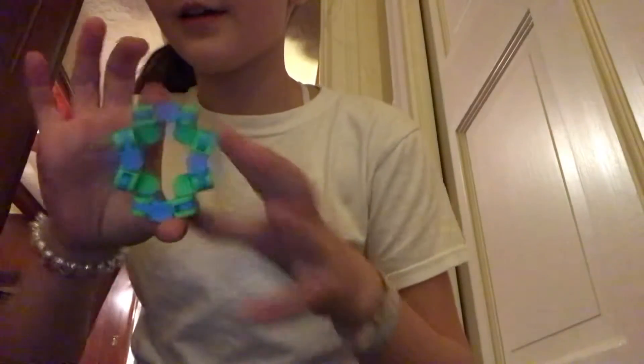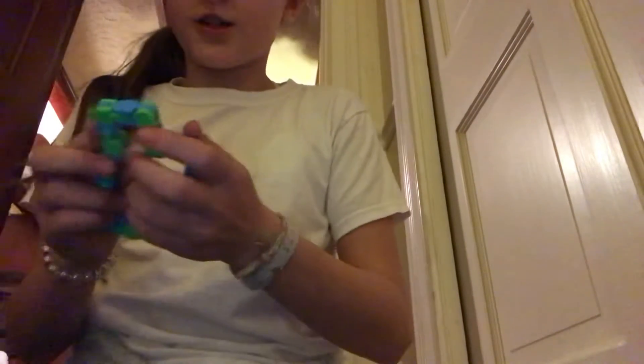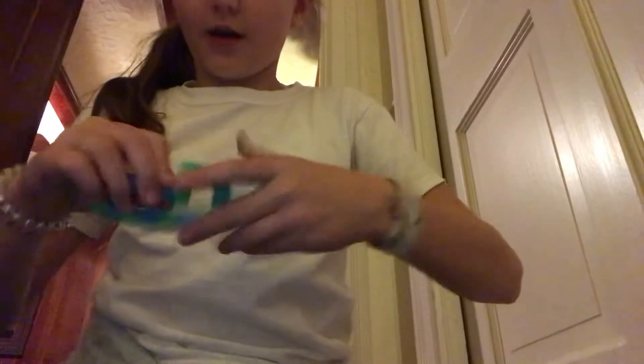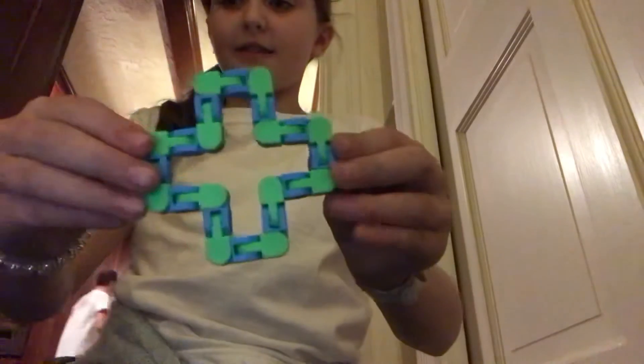So guys, I'm going to show you how to make a DIY snapper, but with a wacky twist. So first, you're going to make a cross sign, like this.